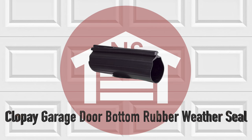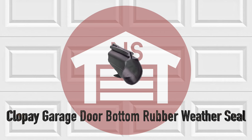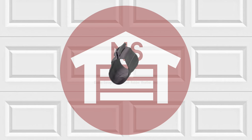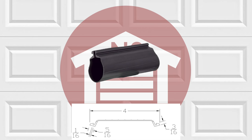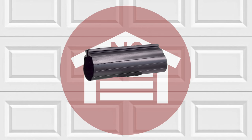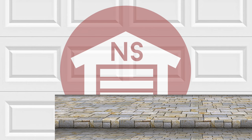NorthshoreCommercialDoor.com offers the CLOPE garage door bottom rubber weather seal. This weather seal is designed to work with CLOPE steel doors. The weather seal measures at 4 inches wide and is made of durable premium EPDM synthetic rubber to ensure proper operation in extreme weather conditions.